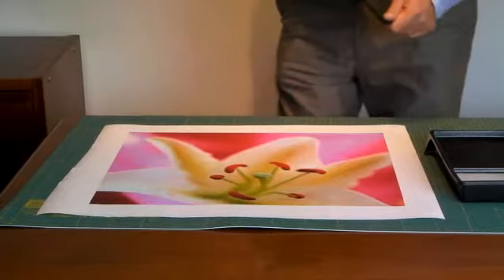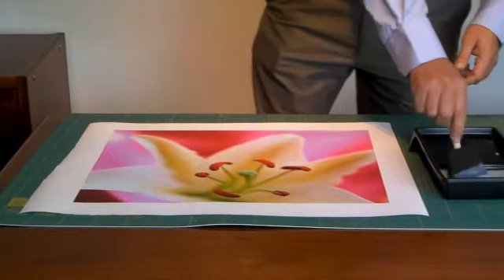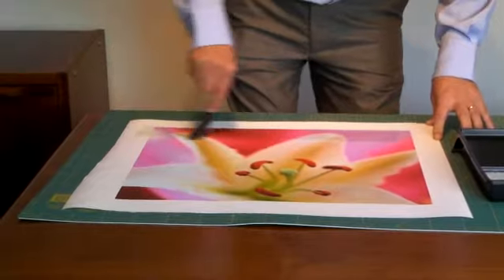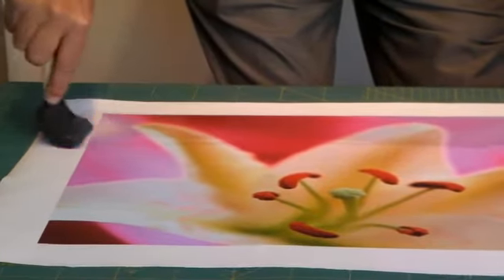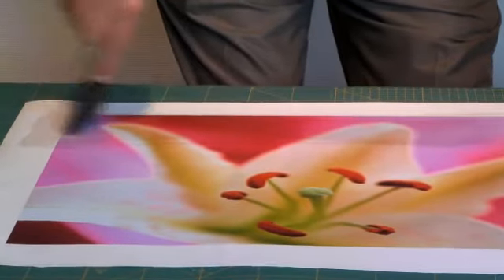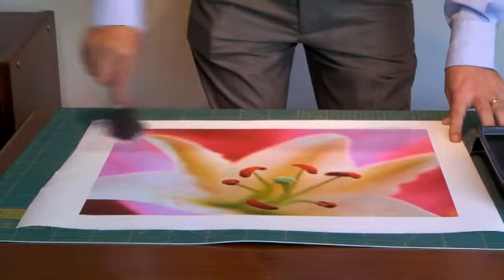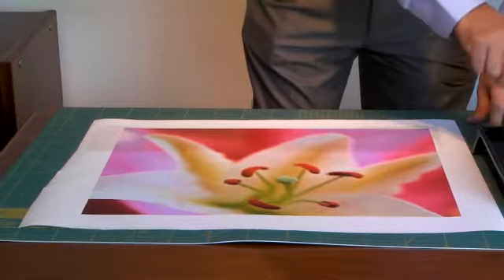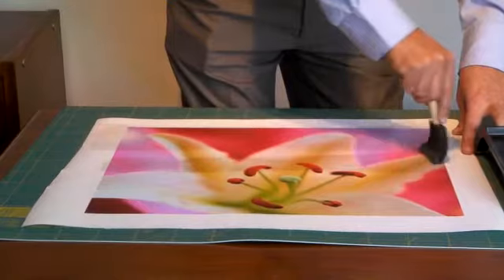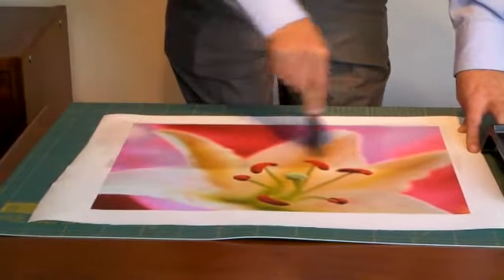Now I'm going to show you how to laminate the canvas using the foam brush. In principle it's the same as the mohair roller. Two thin coats are better than one thick coat. Just spread it out evenly. Leave it to dry for five to ten minutes and then give it another coat in the opposite direction.